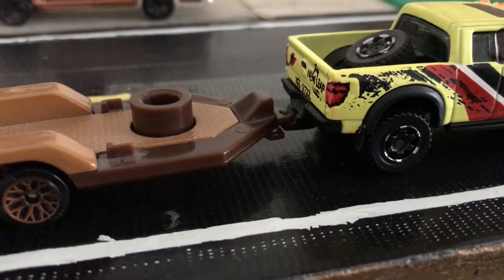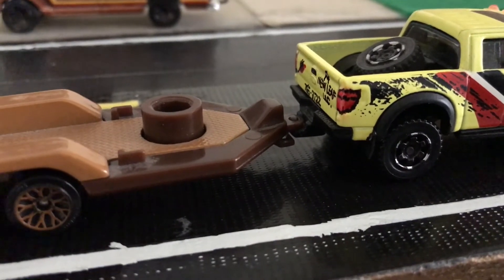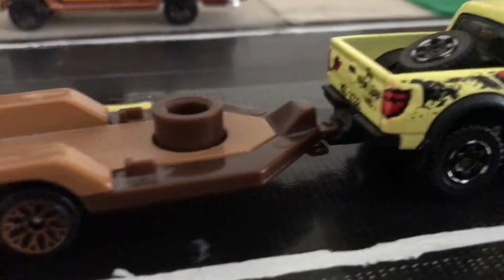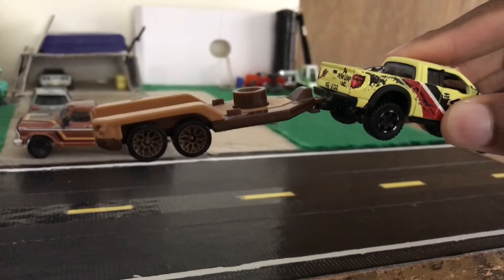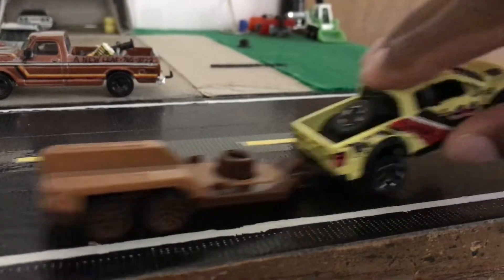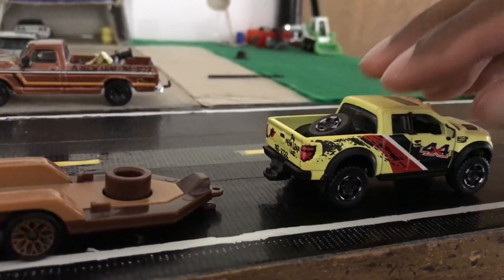I'm showing you this setup here made completely by Mattel, because this is what I simulated as close as I could. They simply drilled a hole at the front of the trailer and basically called that the coupler, and the hitch goes right through it. That will not come apart when you lift it up like that — it can come apart like this though. It works pretty well. Unfortunately, my system that I created is not as strong as this.